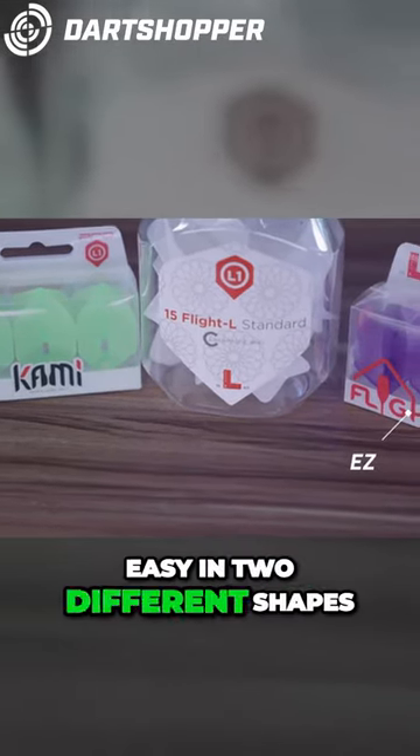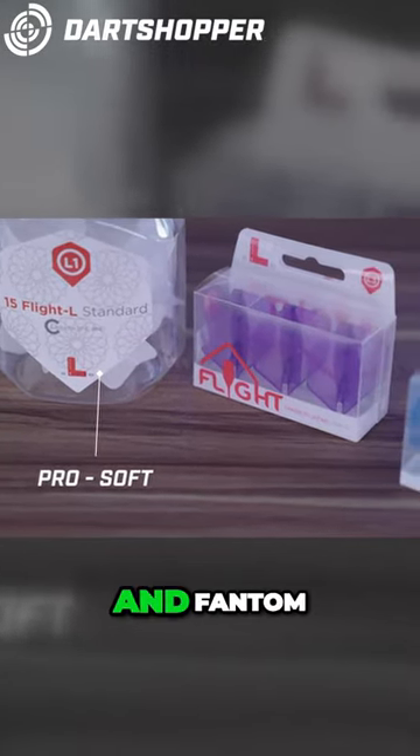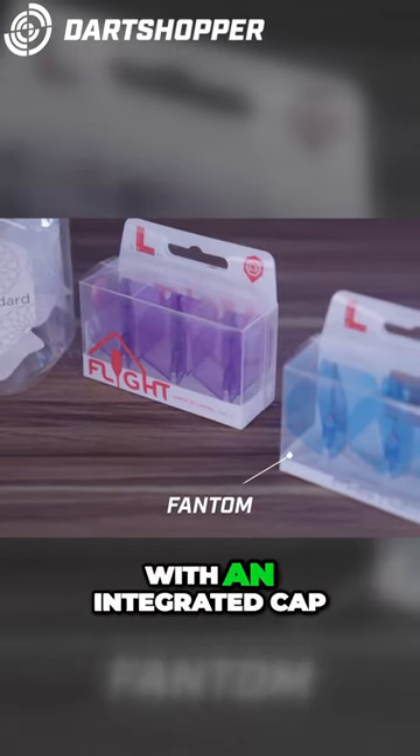Easy, in two different shapes. Pro Soft, now available in L1 White. And Phantom, which is their new, hardest and most durable flight with an integrated cap.